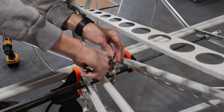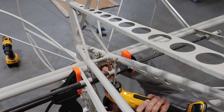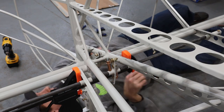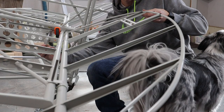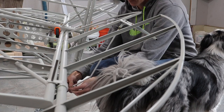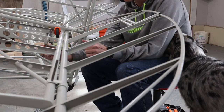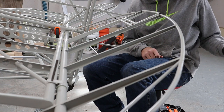Since most of the tail components will need to come back off, we're using a lot of temporary fasteners and not tightening the nuts down or putting in the cotter keys. Even though it all has to come back apart, we installed the trim tab push rods to make sure it would all line up correctly and see everything in action.